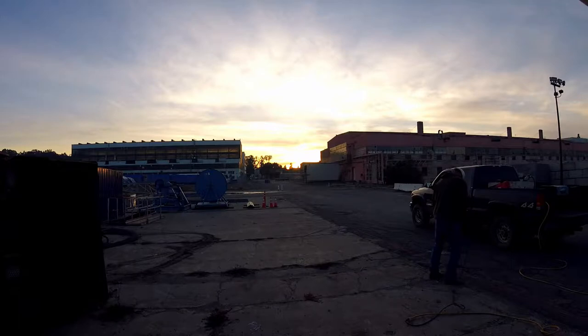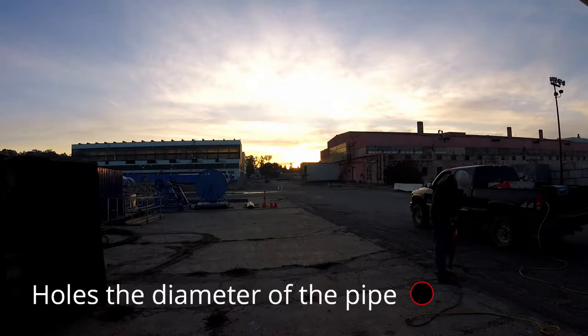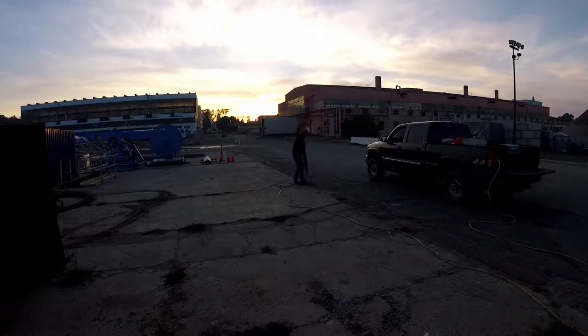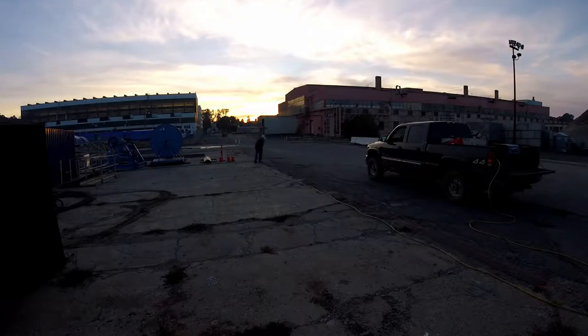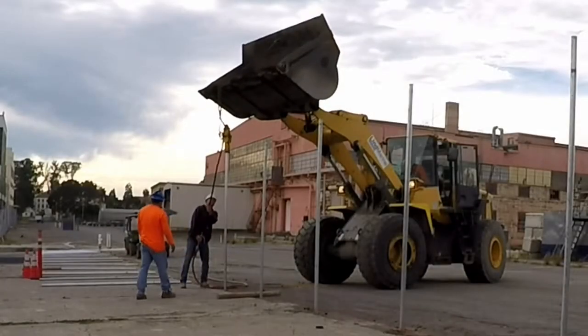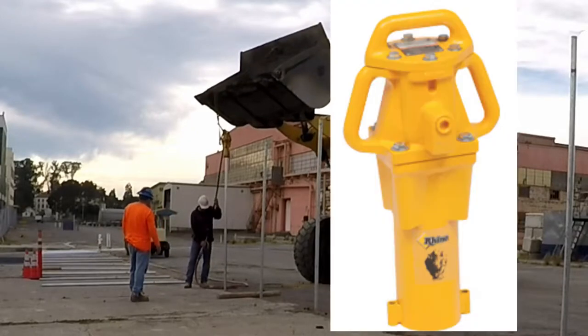I had to deal with asphalt and concrete in the area, so I rented a jackhammer and jackhammered just enough to get a post in the ground. I didn't want to make the hole too big — just did what I needed. I own a Rhino post pounder.